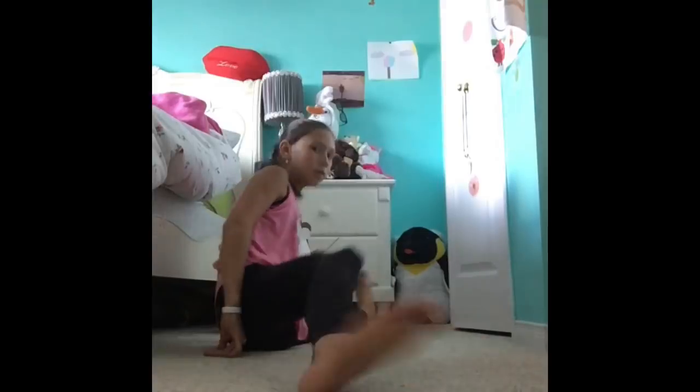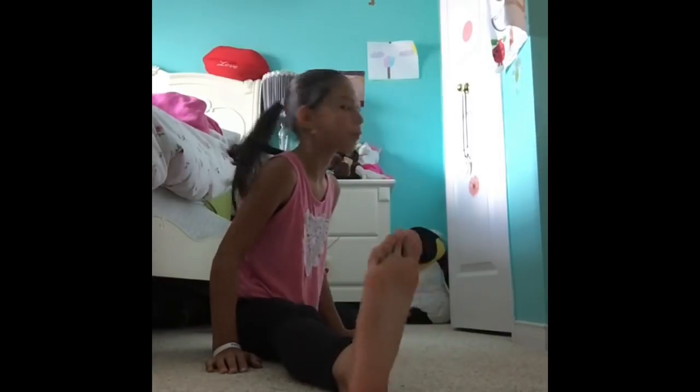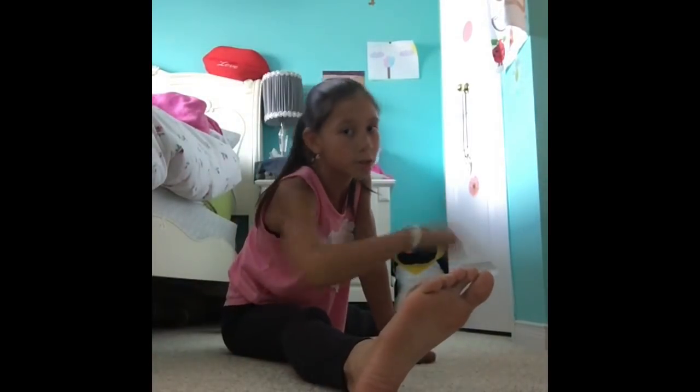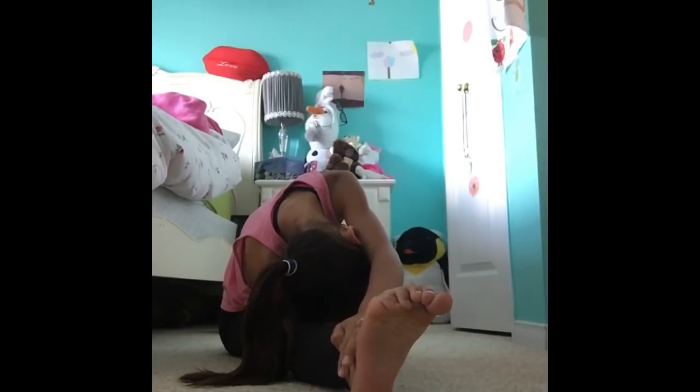Now I'm going to do my right leg, so I'm going to go sideways and do my right side. Hold it for a minute if you're doing the sides. I'm done with that, so now we're done stretching from your knees to your thighs.